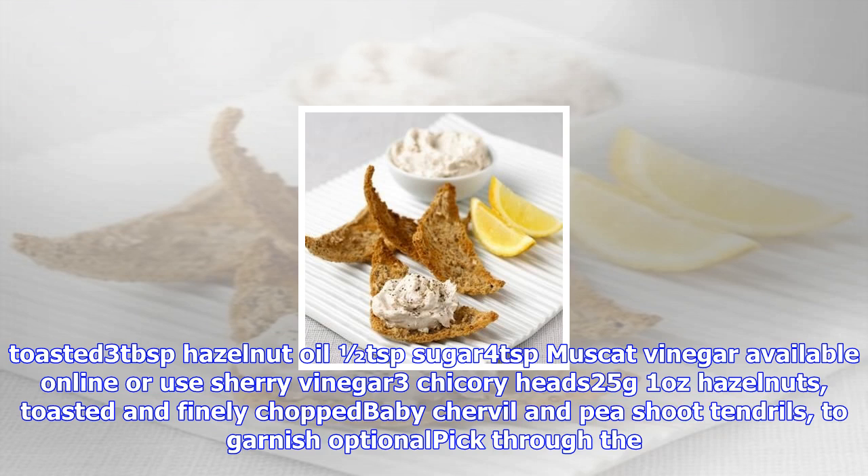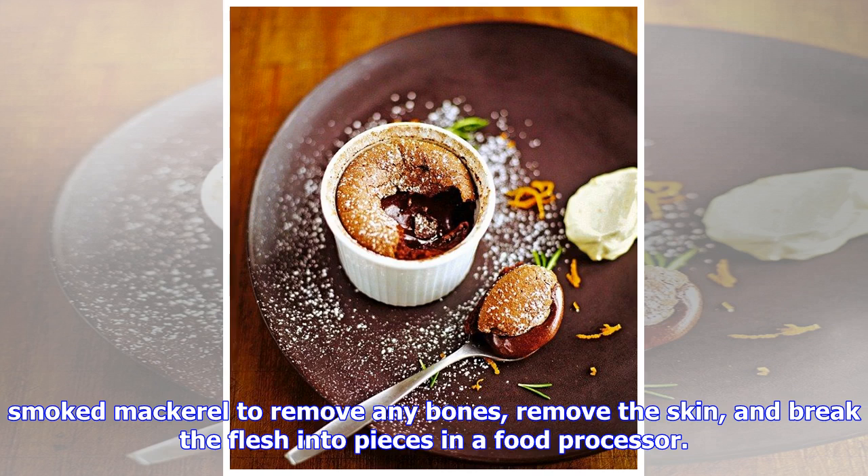Fleur de Sel is available from supermarkets. Half a teaspoon coriander seeds, toasted. 3 tablespoons hazelnut oil, half a teaspoon sugar, 4 teaspoons Muscat vinegar — available online, or use sherry vinegar. 3 chicory heads, 25 grams (1 ounce) hazelnuts toasted and finely chopped, baby chervil and pea shoot tendrils to garnish (optional).